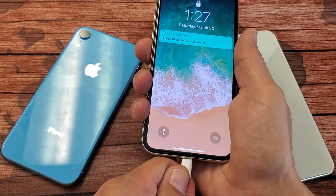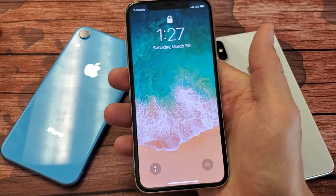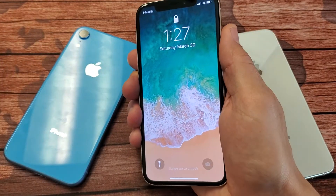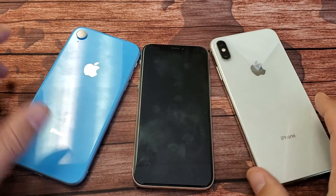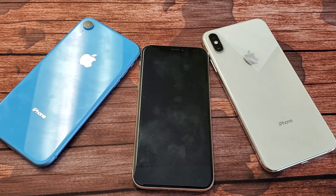So anyways, I hope that helped you guys out. Remember that three key combination: volume up, volume down, press and hold the power button until you see the Apple logo. And 90% of you guys will be up right now. Thanks for watching, I'll see you guys in the next one.